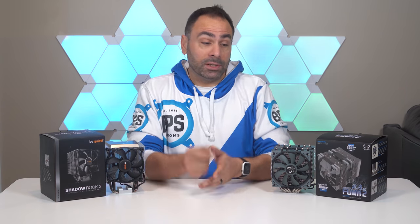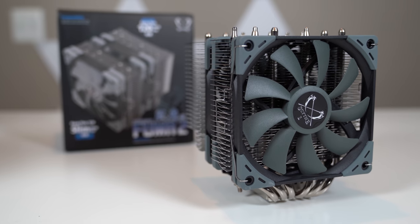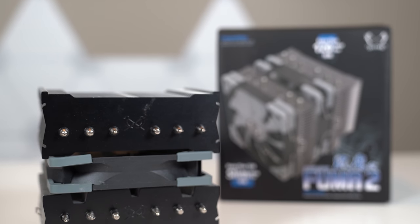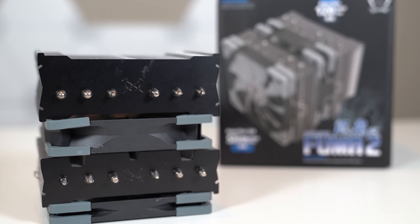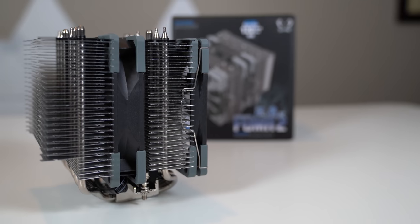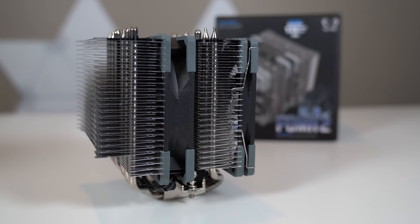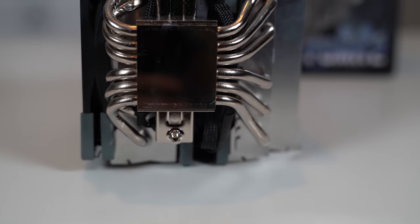Let's talk about the lesser known product on this table first. This is the Scythe Fuma 2. Scythe as a company has actually been around for a long time, focusing on PC cooling solutions and fans for the most part and being much bigger in Asian markets than here in the United States. I've actually used their products before — my deep red system from 2016 had three Scythe Slipstream fans in it, and at the time they were the only manufacturer I could find that made fans that were 12 millimeters thick. The Fuma 2 has been picking up steam recently among PC enthusiasts as an interesting value proposition, at around $60 US, with heavy industrial construction and six copper heat pipes running through the nickel-plated base plate and up through the dual radiator towers.